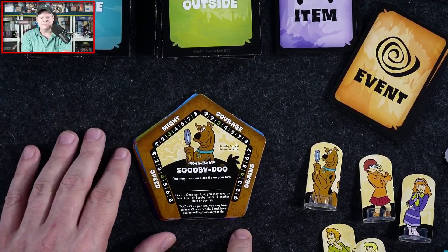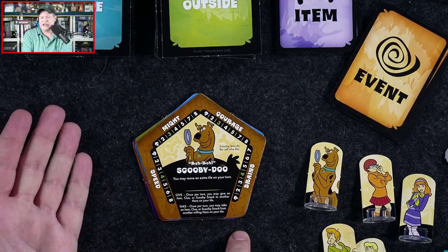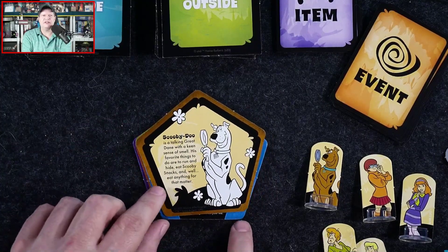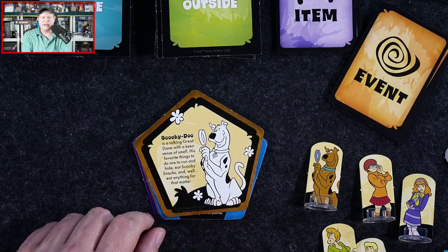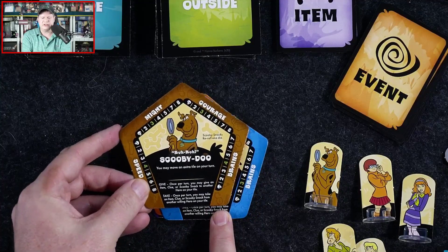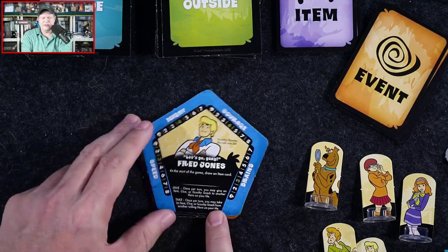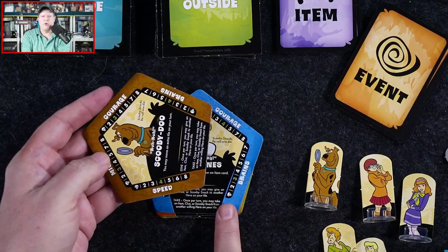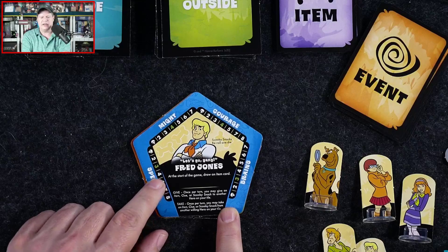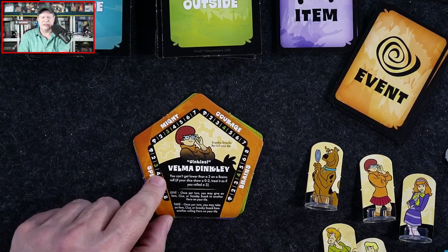Depending on what mystery you're playing you may have other actions available, but normally you can only do each action once. There's also a little flavor text and background story about each character. Scooby's special ability is moving an extra tile — normally you can move three tiles, so Scooby's speed is four while Fred's is three. Fred's special ability at the start of the game is drawing an item card. Velma can't roll anything less than a three on a Brains roll.